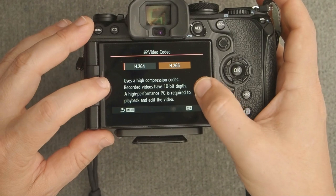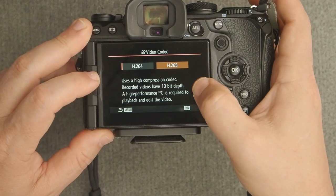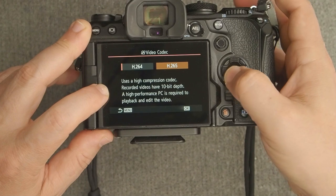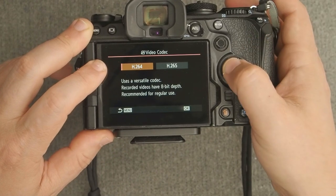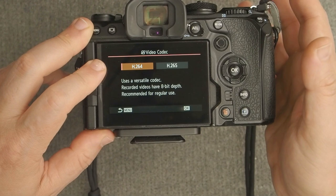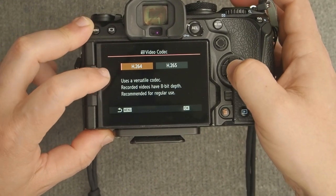H.265 is the only way you can record 10-bit video, though when you do, you're limited to the log profile or HLG. For general vlogging, I recommend shooting in H.264. You can still access OM log profiles if you want, but for vlogging, shooting in H.264 minimizes the amount of grading you need to do in post-processing.